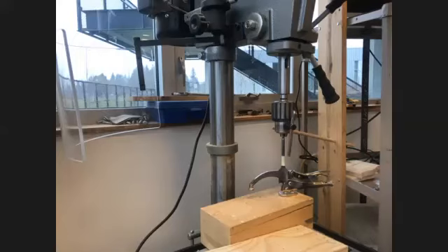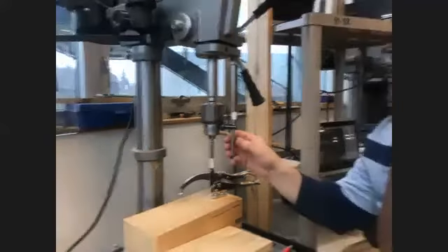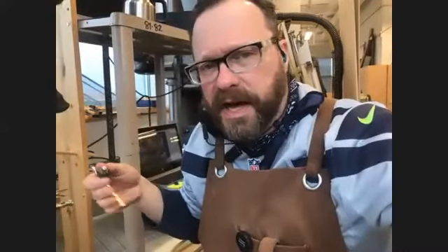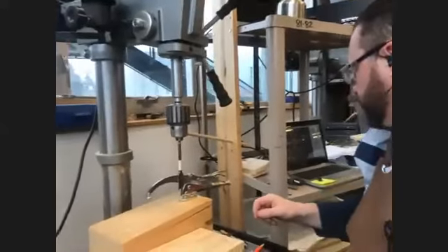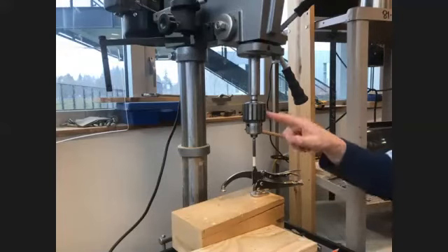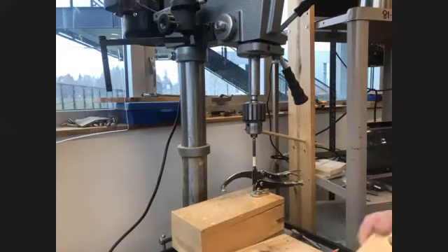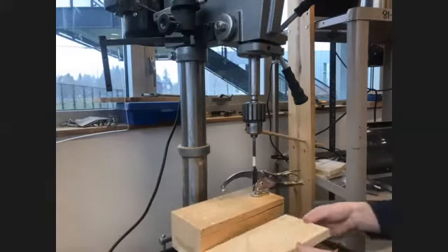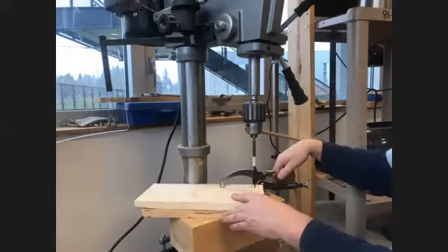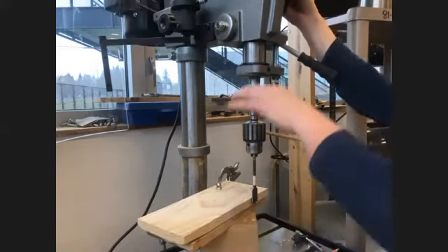Never leave the chuck key in the chuck. If you leave the chuck key in and turn the machine on, it will fly out and knock your teeth out — and that's a bloody mess. Always remove the chuck key from the chuck. Now, with this drill bit in materials like this, you can get tear-out really easily. I'm going to show you how that happens — it's not desirable.